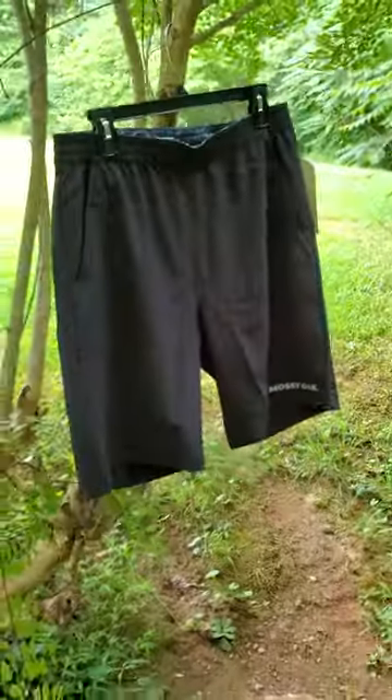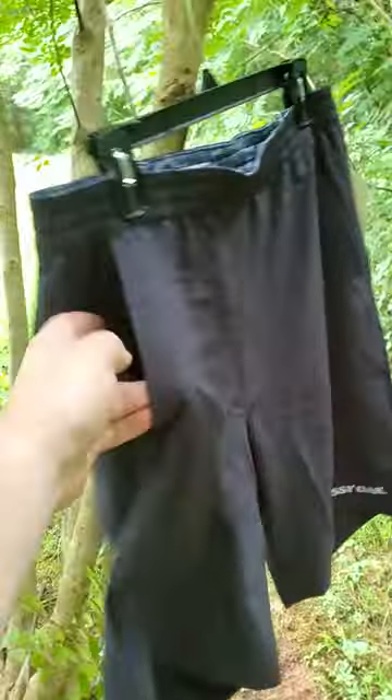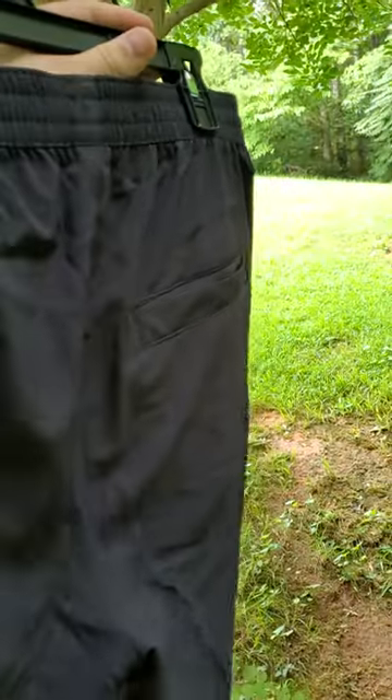What's up folks? We're doing a little bit of a different review video today. We're going to be reviewing these workout shorts that Mossy Oak just came out with. You can find them if you search on Amazon for men's workout shorts with pockets. I got them in the black, and the inside of the band is the Mossy Oak fishing pattern. They do have pockets — on the front and also on the rear.